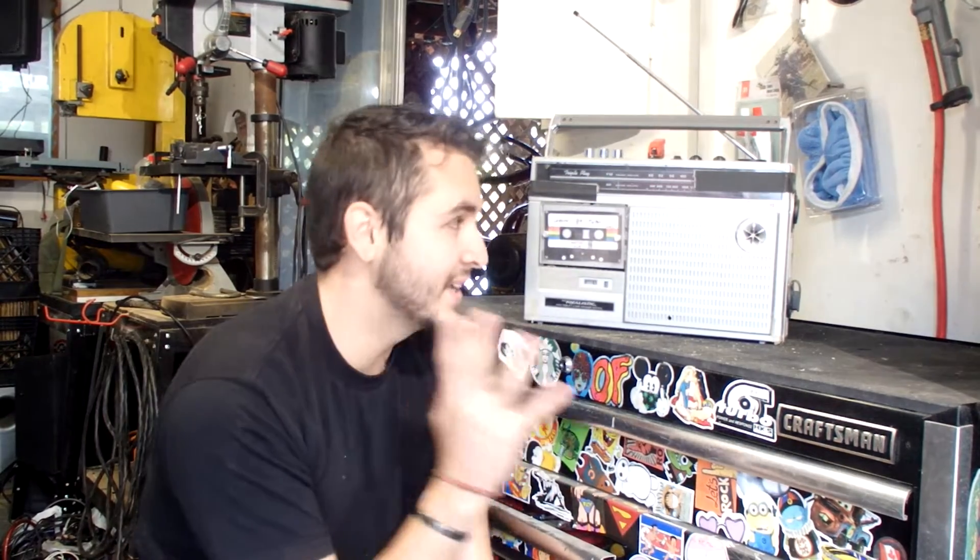Now, while this thing aesthetically is awesome and I love how it came out, there are a couple of drawbacks I've come to realize after having it for about a year. Number one, the plastic is super brittle. I realized that as soon as I made it — the screws that hold the two cases together are non-existent. The actual threads that were in the plastic came apart almost immediately, so I had to put duct tape, epoxy, and hot glue on it.